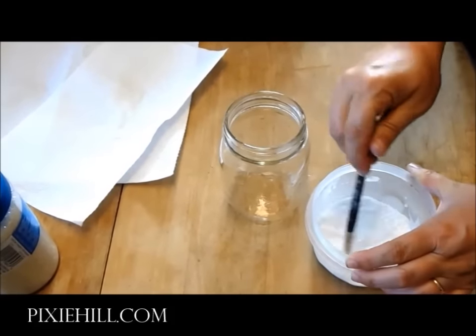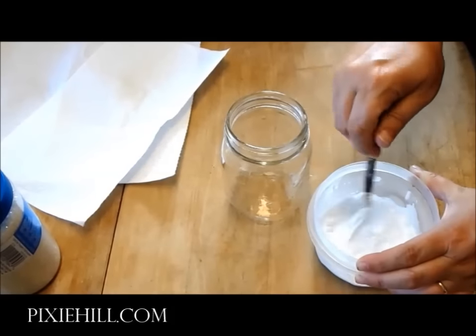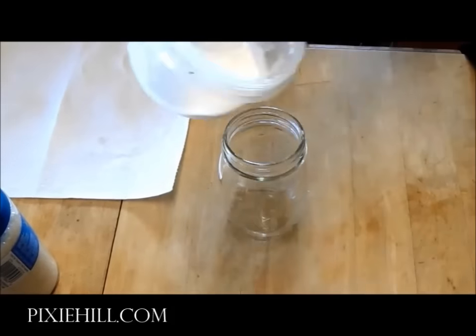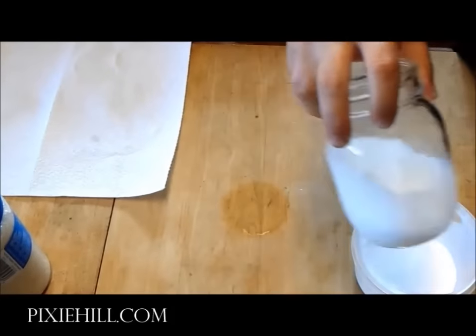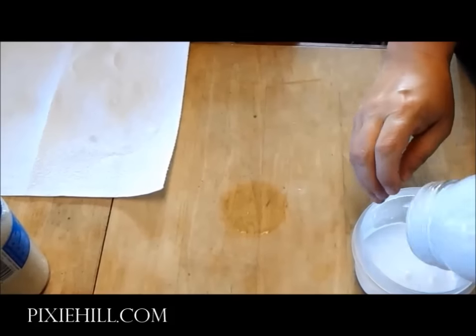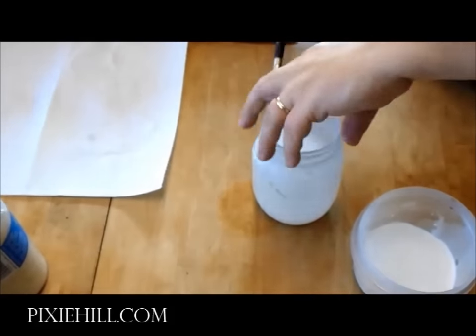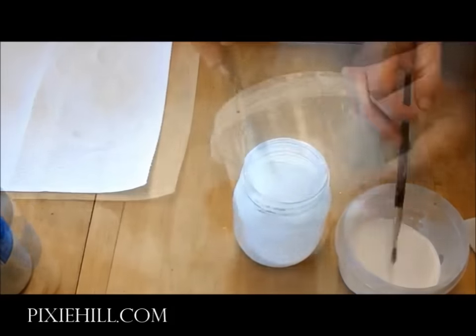Begin by mixing some acrylic paint with water to create a milky wash. Give it a good stir, then pour inside a clean glass jar. Swish it around, coating the inside. Splosh a bit on the outside too, letting it drip down the side.